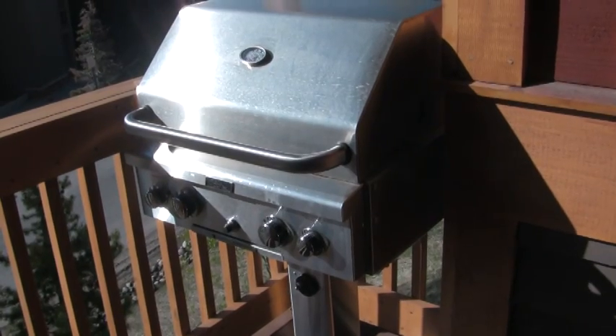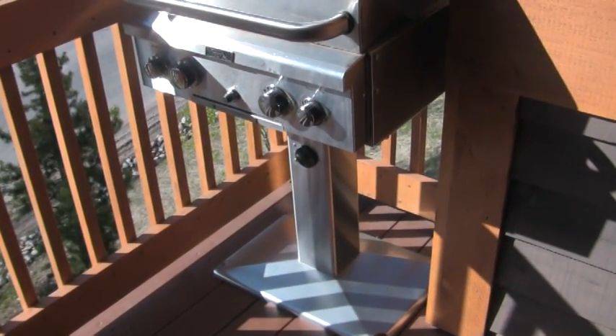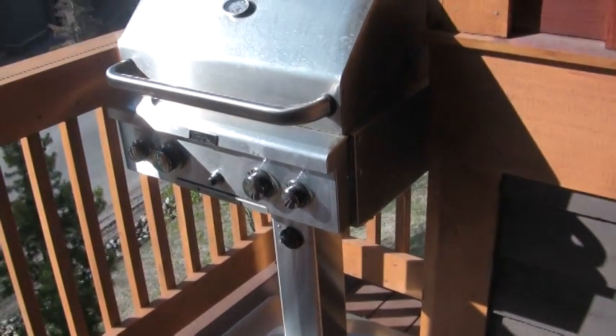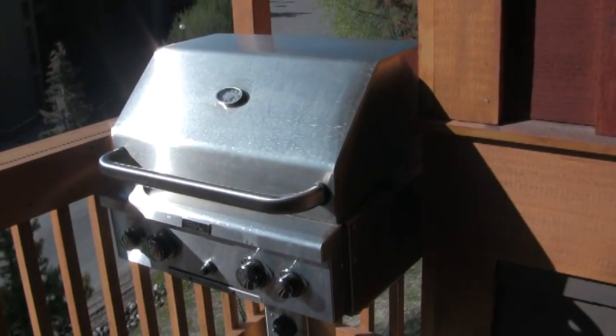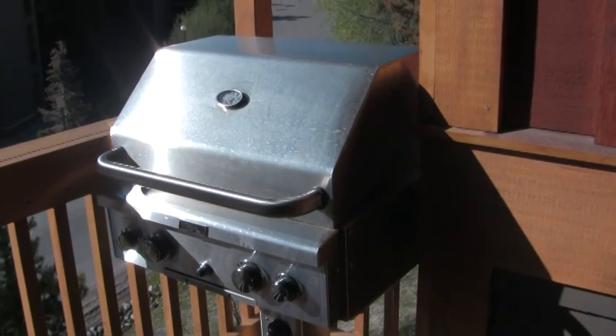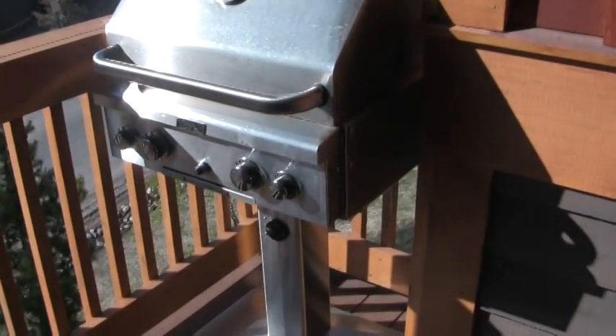We've had a lot of questions about what type of grill we have at our Silverthorne townhome. What we've got is an AOG natural gas grill. It's connected to the natural gas supply on the house, so you don't have to worry about running out of gas or going and getting any kind of butane tanks or propane tanks for the grill.